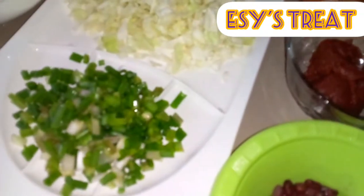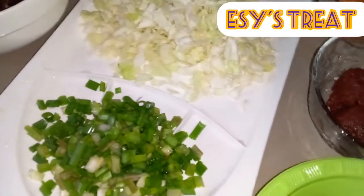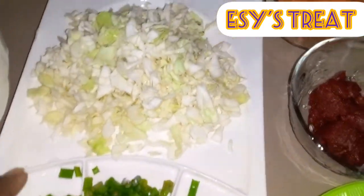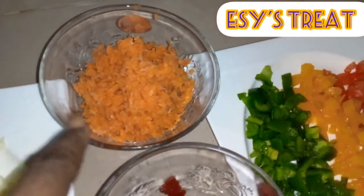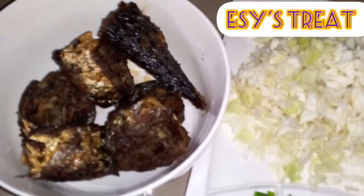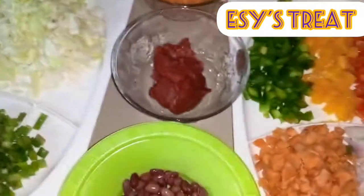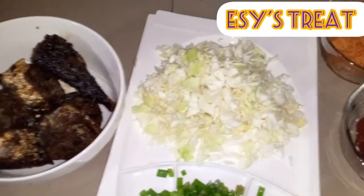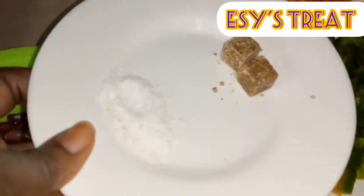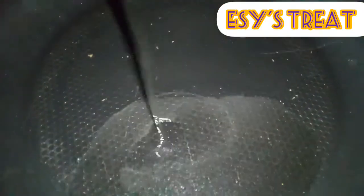I also have spring onion, cabbage and shredded carrots, and also my baked fish. I have a video on how I made it — the link is up and in the description box below. And not forgetting my salt and seasoning cube.